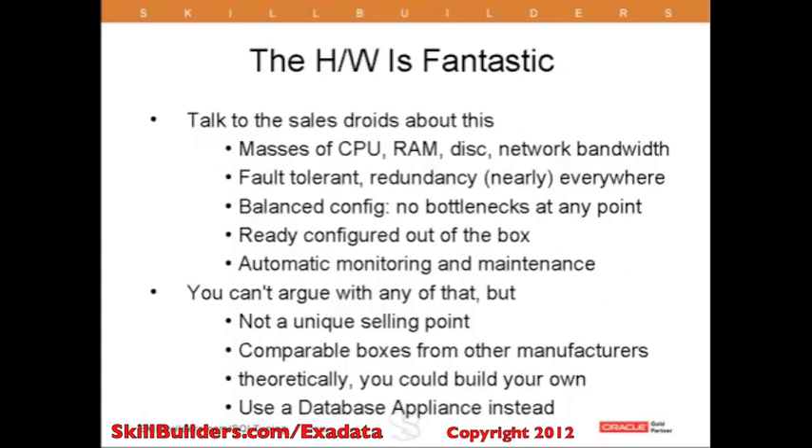If using Grid Control, there are Grid Control plugins available for all the various components.